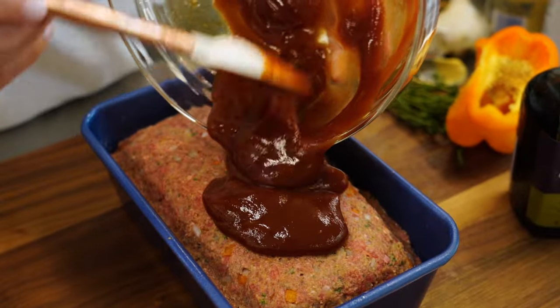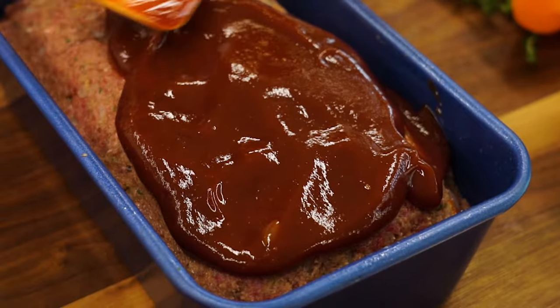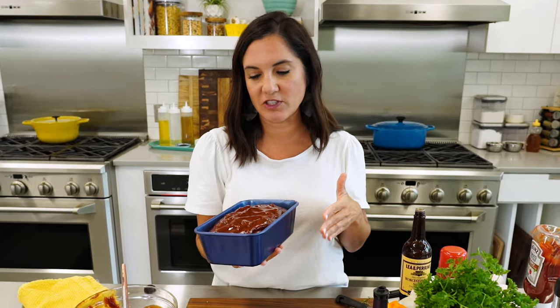Cutting that ketchup taste just a little bit makes me love the ketchup topping. We are going to bake this at 350 degrees for about an hour — that's all it's going to take. See you in a little while.